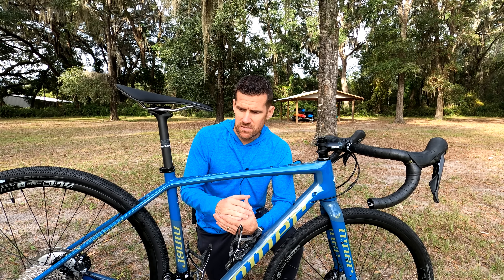I prefer Shimano road brakes over SRAM. I don't mind SRAM mountain bike brakes — in fact I like them a lot — but I've had issues with road SRAM brakes where the pads make contact with the rotors from time to time. You've got a 160mm front rotor and a 160mm rear rotor, and these are center lock, which makes it easy to get them on and off for packing up the bike. These brakes were pretty easy to bleed — I used the gravity method for the front and a syringe on the rear. I like mineral oil: if you spill it, it's no big deal, unlike DOT fluid which can be corrosive.